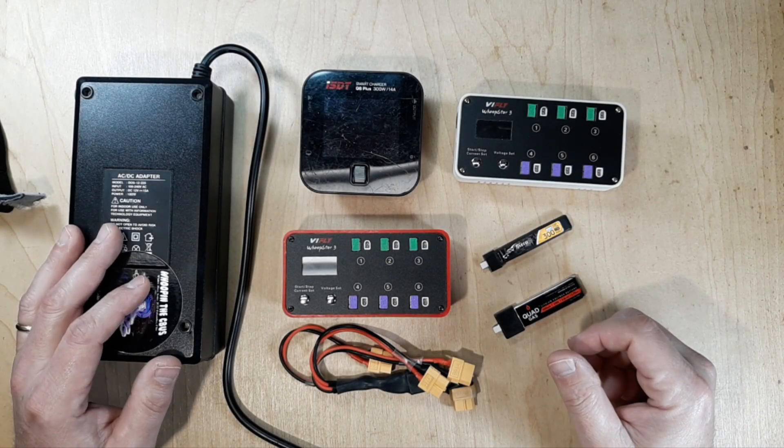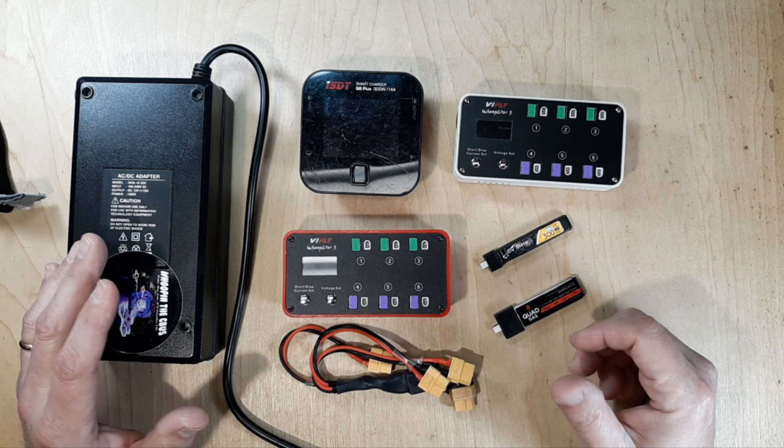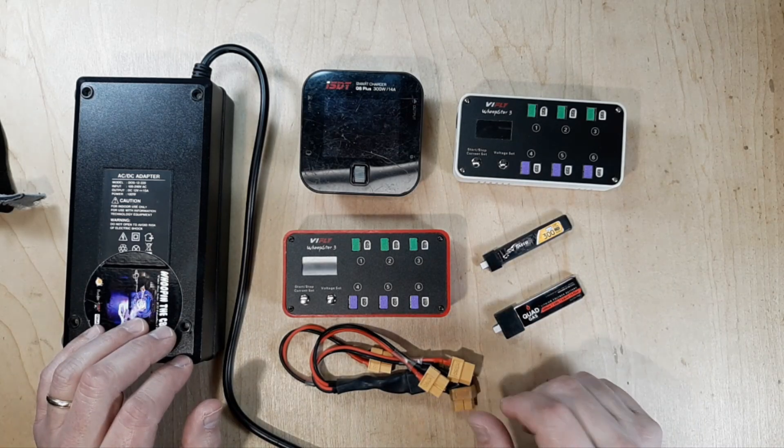Welcome back to the channel. Got a little something on the bench for you here. People have been asking how do you charge your 1S LiPos and what do you do about your goggle battery charging? The whole scenario is right here in front of you, and that's what this video is about.